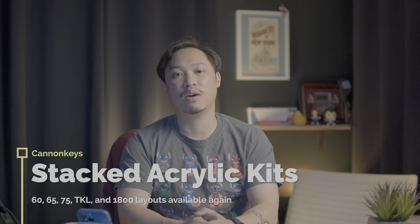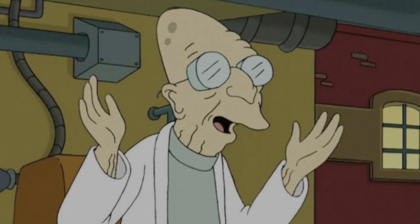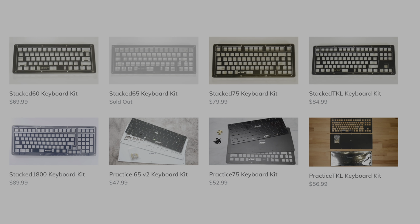If you've been in the market for a stacked acrylic keyboard for a while and just haven't found one, well good news — they are back at Canon Keys and you have a whole bunch to choose from: 60s, 65%, 75%, TKLs, and 1800 layouts are available now in various statuses of in stock or not at the time of this filming. Go check it out if you're looking for a stacked acrylic keyboard.